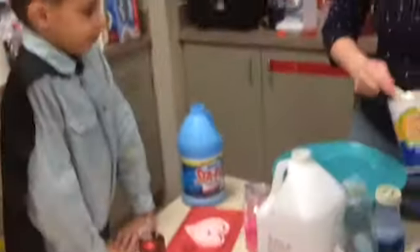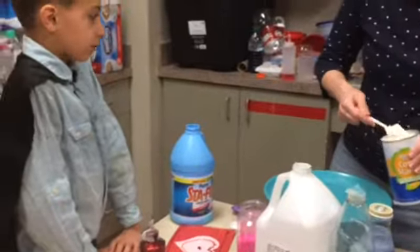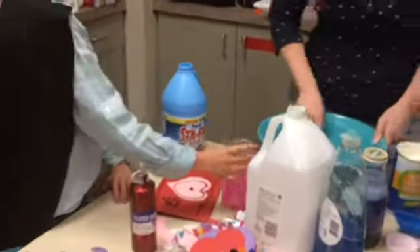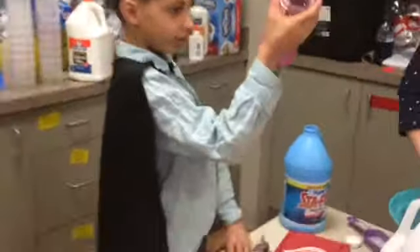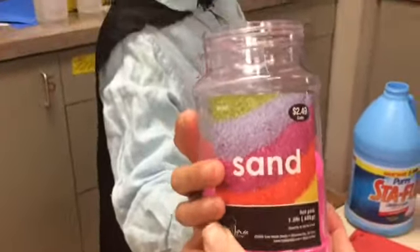So we're going to go through. So was that pink sand? Yes, pink sand. You get it at Hobby Lobby in jars. It's like $2.99 for a jar of sand. That is amazing.